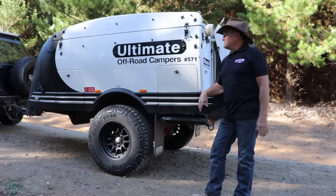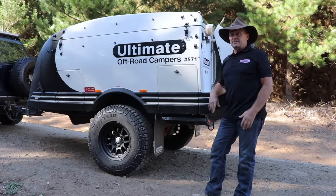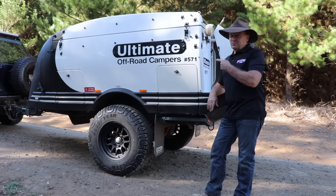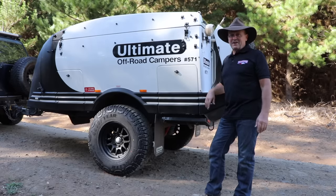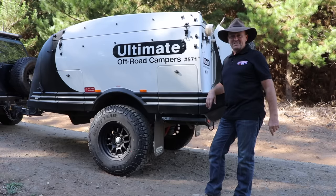This is going to be an absolute game changer for some of the longer trips I'm going to do later this year. Flinders Ranges is coming up in the middle of this year and this camper will certainly be in tow. So yeah guys, that's the walk around of my ultimate full off-road camper trailer — thanks for watching, and we'll catch you down the track with this no doubt in tow. Hoo-roo, catch you later!